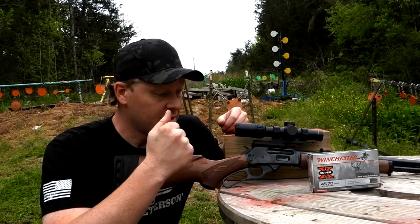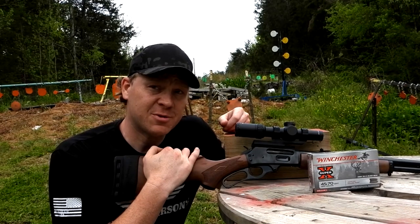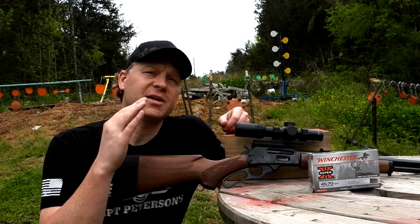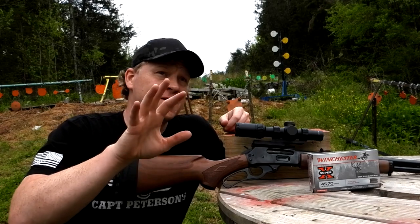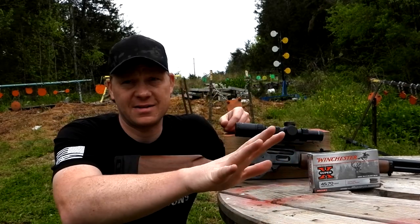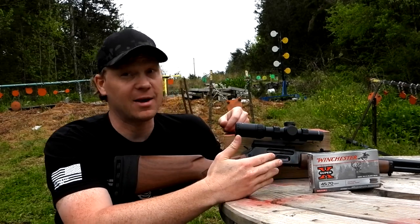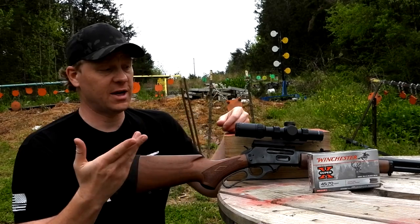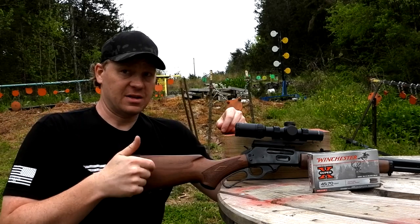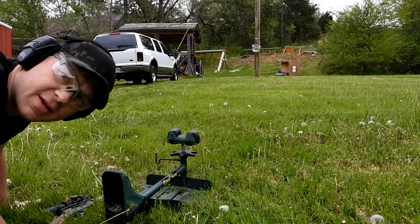I'm going to laser bore sight this real quick. Because we only have 20 bullets and no reserve, we're going to be really careful. We'll probably take a shot at 30 yards and then go back to 100. We've got 20 bullets to get this right and need to have some left over for deer hunting. I'm going to put the laser in there, get her close, then take some shots and sight this in.